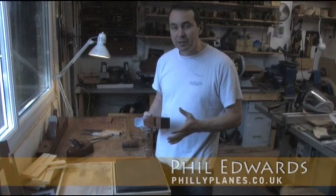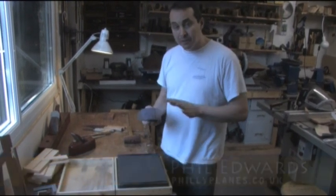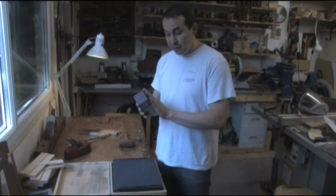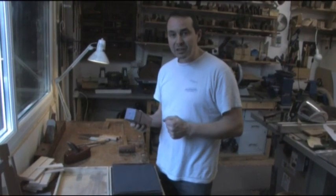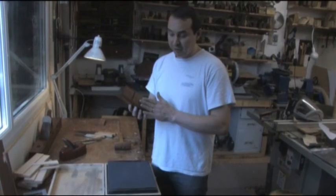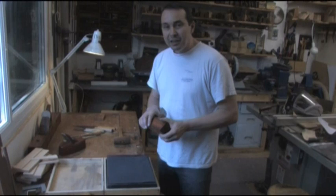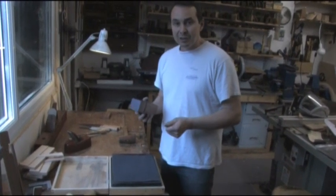One of the disadvantages of wooden planes compared to metal planes is that they require a little more maintenance. With seasonal changes in humidity, we're all aware of how wood reacts to these changes. You may need to flatten the soles of your planes, especially your finer planes, maybe once, maybe twice a year. To flatten a wooden sole is considerably easier than flattening a metal plane, so that's the good news.